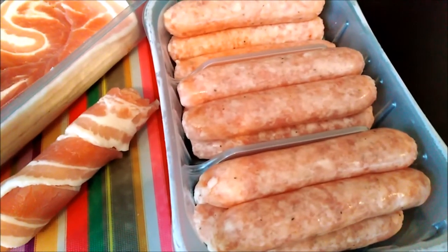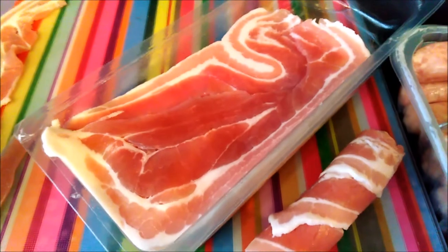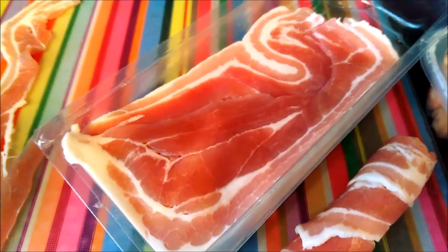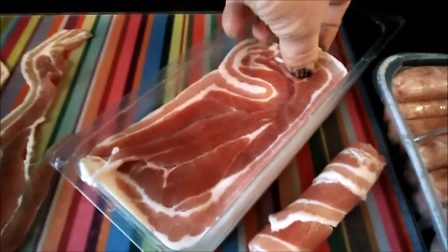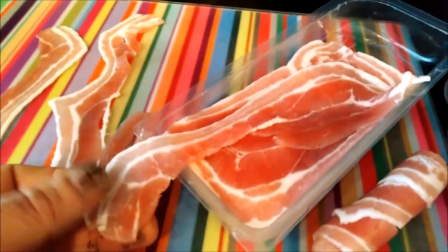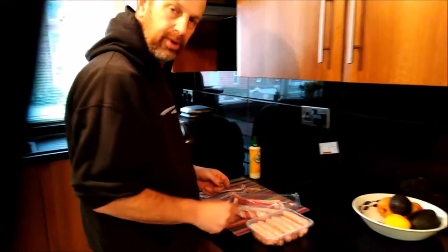I've got a load of supermarket chipolatas. On the day I'll probably use some really good ones from the butcher, but for now these will do — they're the finest from the supermarket. I've also got streaky bacon. You want streaky preferably rather than back or middle, because middle and back are the wrong shape.